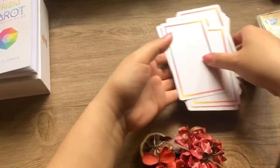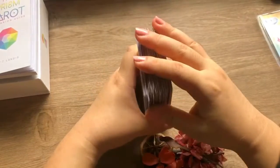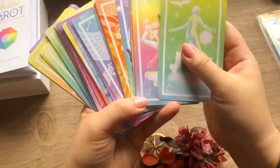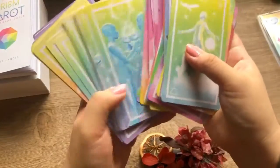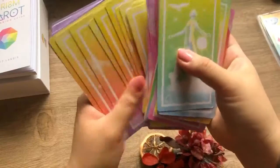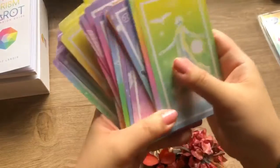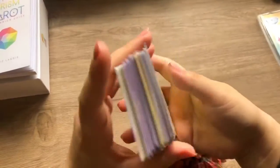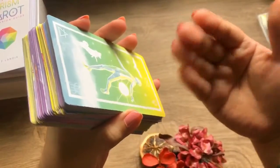That is the entire flip through. Wow, this is an amazing deck. I can see myself using this for the next month at the very least for my daily posts on Instagram and my free daily tarot readings. This is a beautiful deck. I love the feel of it. As for the pros, I feel like this is going to be very easy to shuffle.